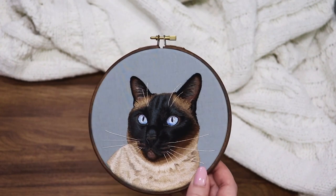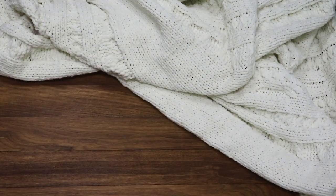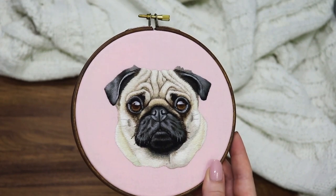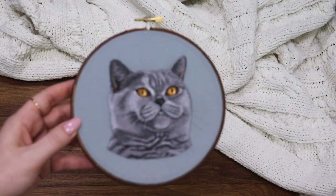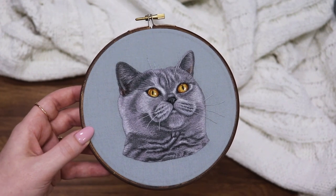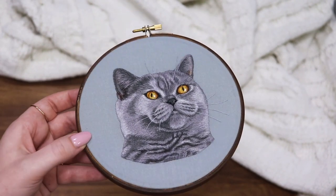Moving on to the Siamese cat with beautiful blue eyes and a uniquely brown-black shade of fur. The pug pattern will teach you how to handle wrinkles — I just love pugs, they're so interesting to embroider, definitely one of my favorites. Following the pug pattern there's also this gray cat with a bit of a scrunched face. This pattern will show you how to handle the cracks in the fur that sometimes appear, while providing a more simple color palette so it's not too overwhelming.